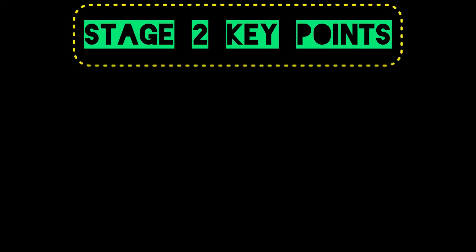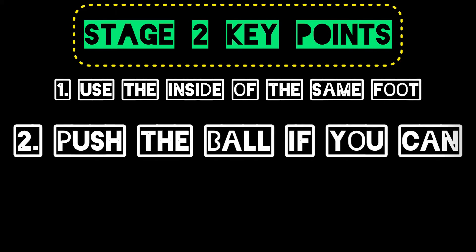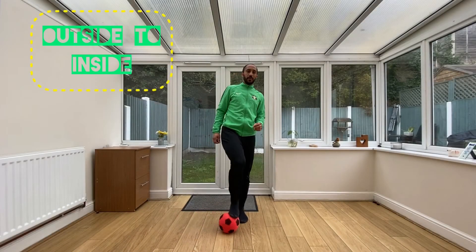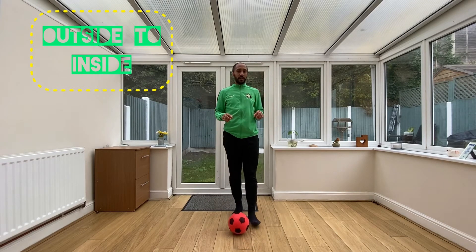Stage Two key points: Number one, use the inside of the same foot you used for the outside push. Number two, push the ball if you can — it's a little tricky but try. Number three, don't let the ball run away from you; keep it close.